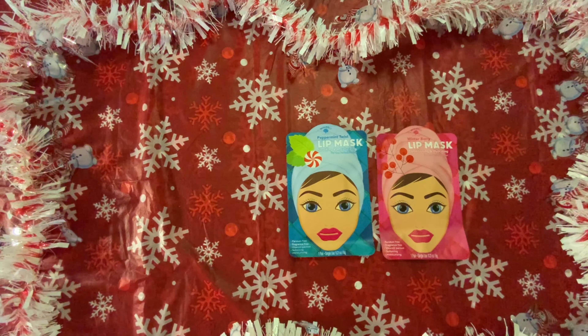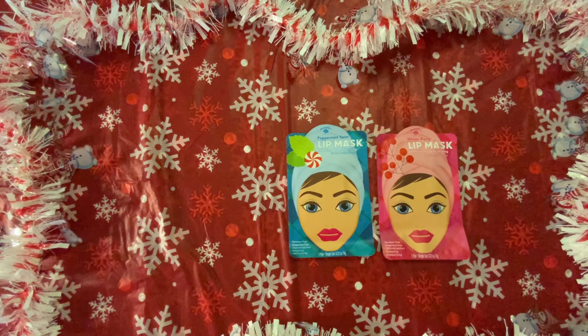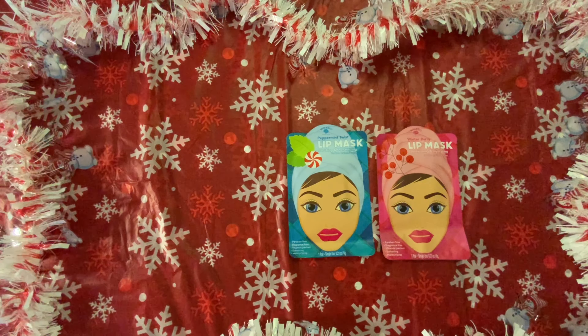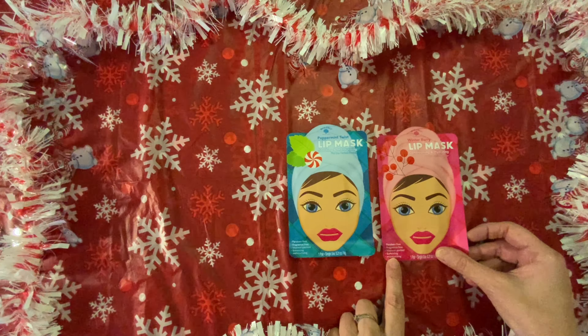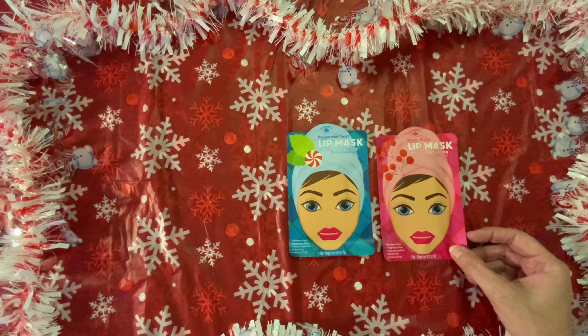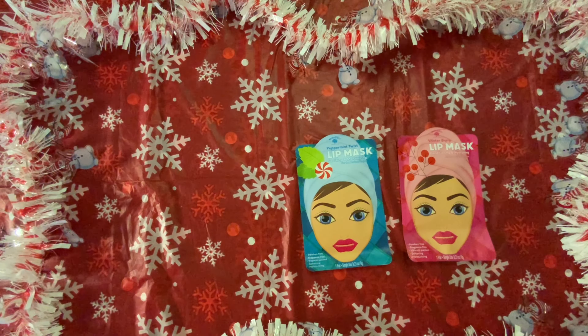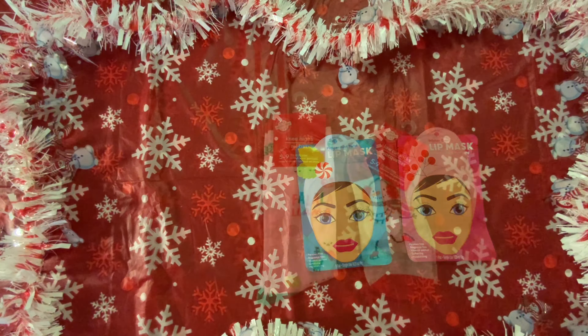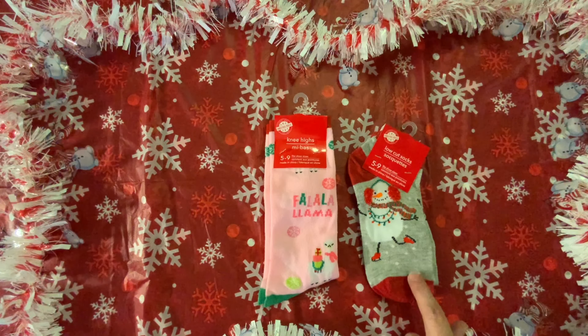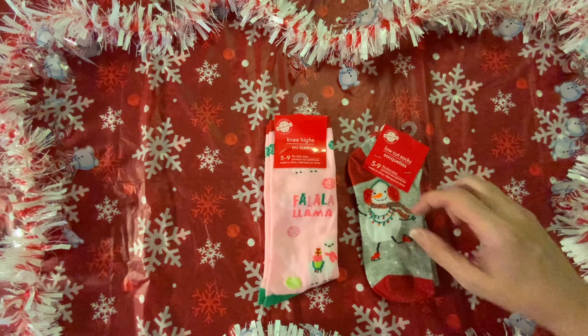Then I picked up these lip masks — they are so cute for the holidays: winter berry and peppermint twist. I just think they're so pretty. I love the peppermint there on the towel and the little berries. I actually have two of each. They're paraben free, fragrance free, vitamin packed — one is conditioning and hydrating, and the other is soothing and moisturizing. Then I picked up these socks — couldn't pass up the snowman and the llama. I love the pink, and this little guy with his earmuffs is kind of puffy and they stick up. I know what I'm wearing tomorrow: my snowman shirt and my snowman socks.